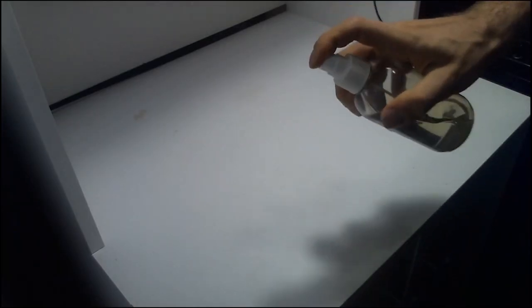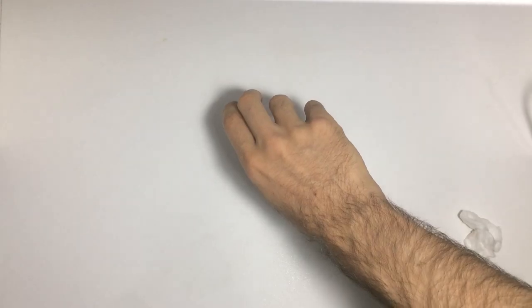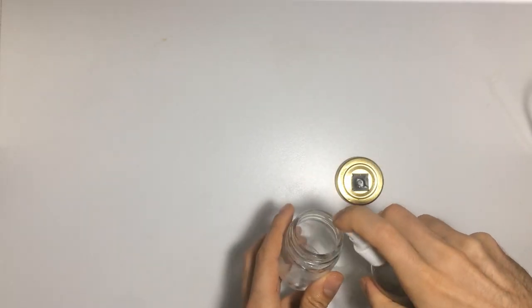We'll start by disinfecting the work area with alcohol. Then we disinfect our hands. Finally, we disinfect the flask where we will put the distilled water.